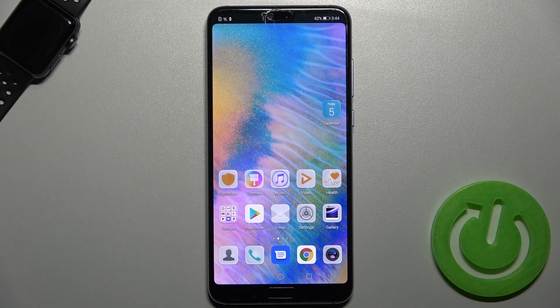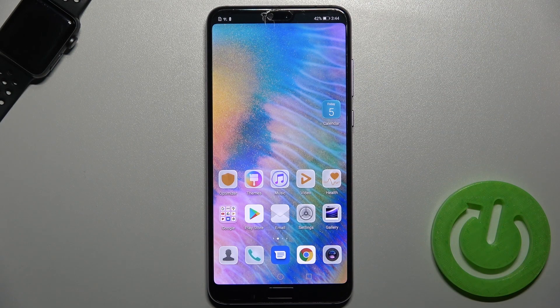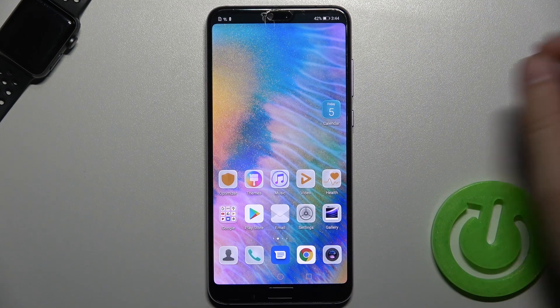Welcome. If you want to take screenshots without using the two buttons on the Huawei P20 Pro, you can do it in two different ways.